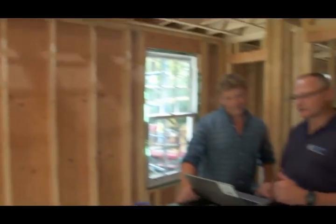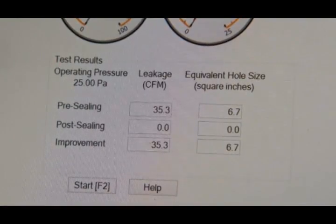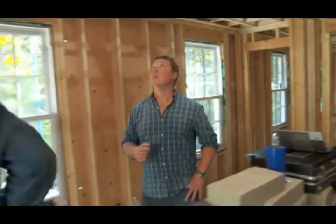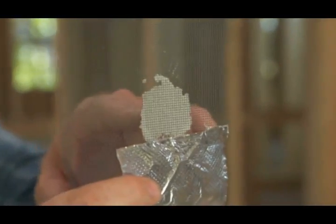How'd we do? Zeros across the board. We've got duct leakage of zero square inches, zero CFM, zero percentage of air leakage. That is a very efficient system. Not only is it efficient, but now we're not sucking in any air from the attic or from the basement when the system's on — we've got great indoor air quality. And that means we have sealed up our screen completely. Look at that — a solid seal all the way through. Nothing better than zero percent leakage. Doesn't get better than that.